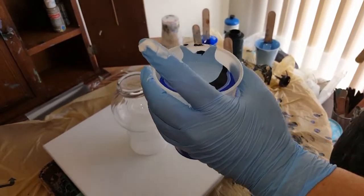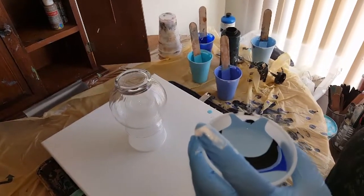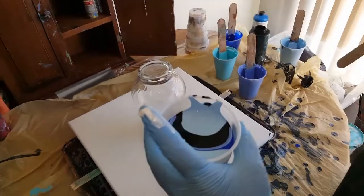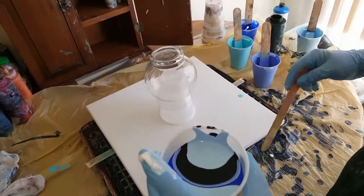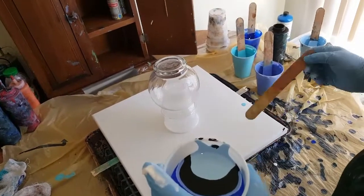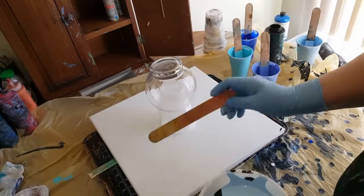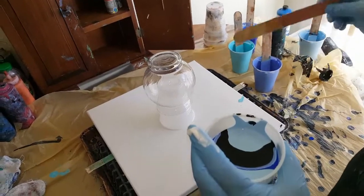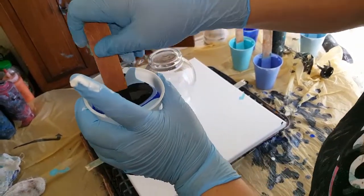A 14 by 14 requires seven ounces, but since we're doing a vase and I want to make sure to get my sides covered, I always add a little extra ounce for that. Then of course if I don't like something, I have enough paint to pour it off. Always better to have more than not enough.